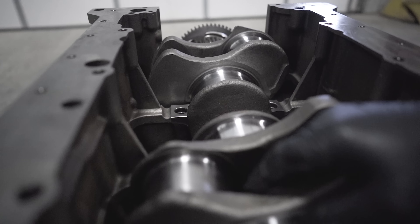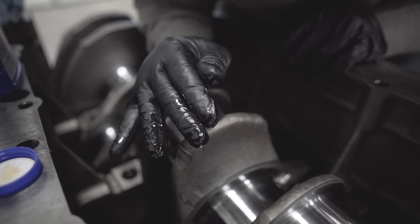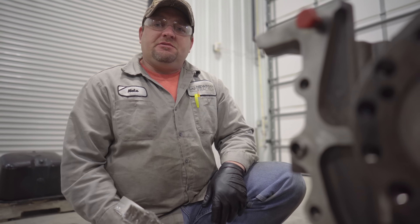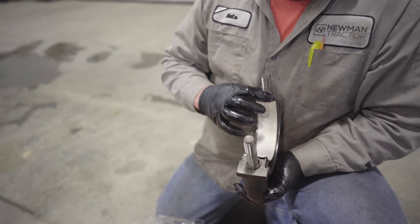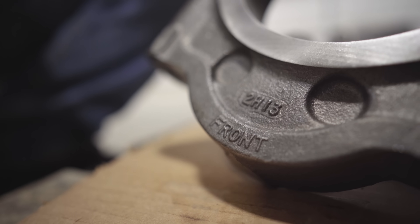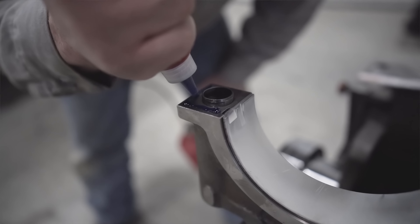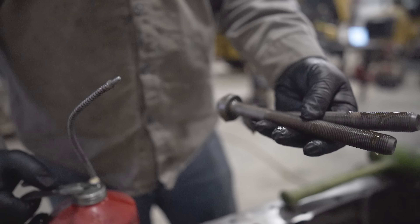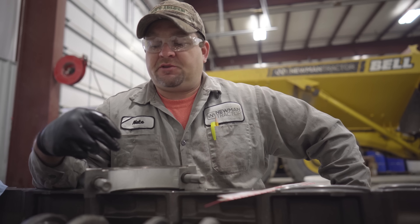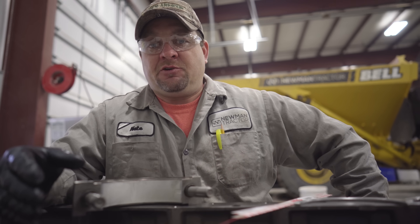Next I'm going to install my thrust bearings — oil groove out. The thrust bearings control the end play of the crankshaft. It's time to install the main bearing caps. We want to make sure and keep the surface between the cap and the bearing dry, and these are marked front. Cummins recommends that you use anaerobic flange sealant on the cap flanges. It's also important to make sure you lubricate your cap bolts on the threads and on the shoulder. The oil clearance is the amount of space between the bearing and the crankshaft — that area lets the oil circulate and lubricate.